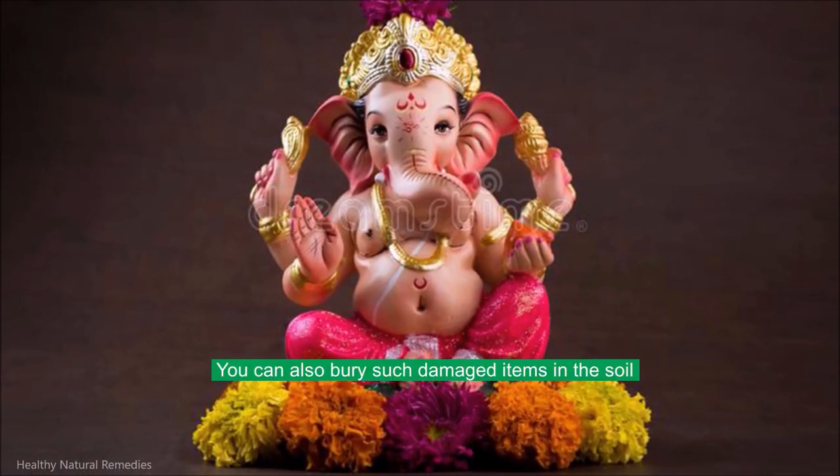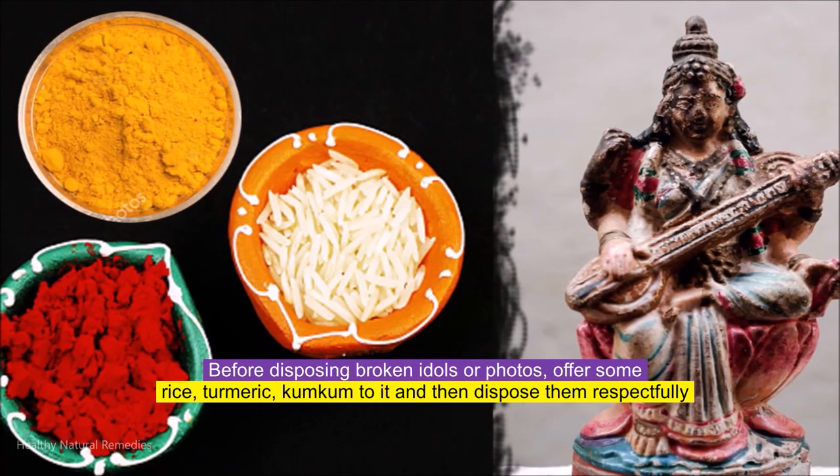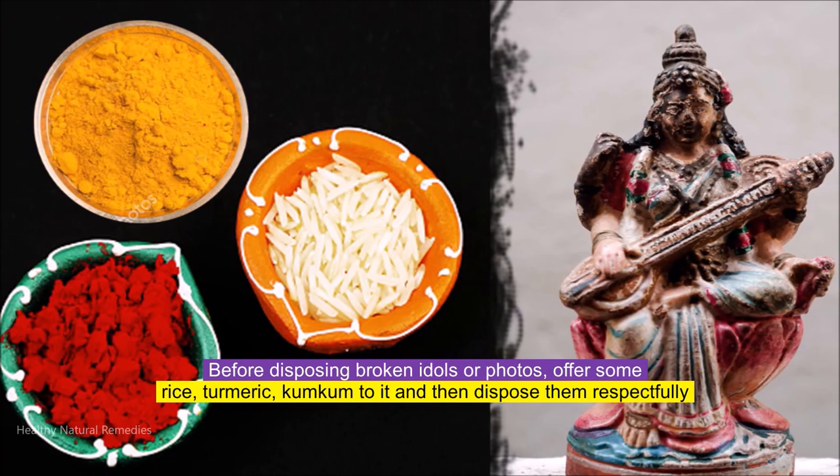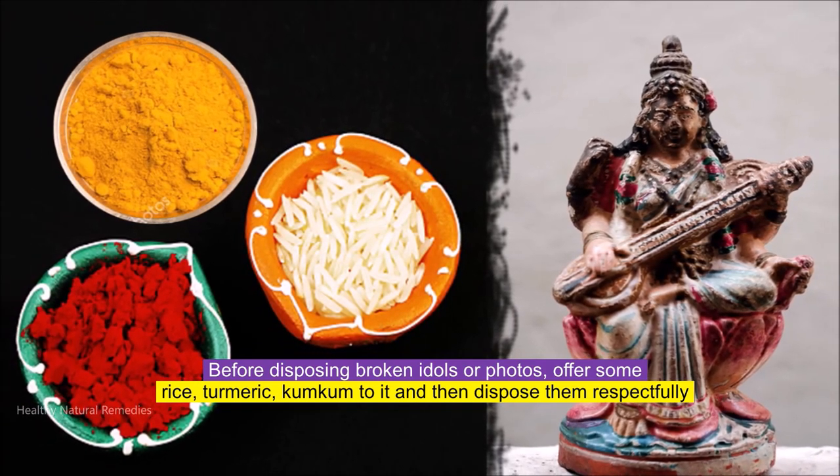You can also bury damaged items in the soil. Before disposing of broken idols or photos, offer some rice, turmeric, and kumkum, and then dispose of them respectfully.